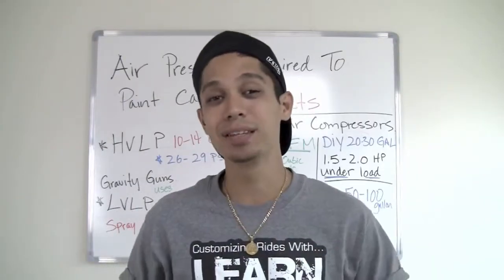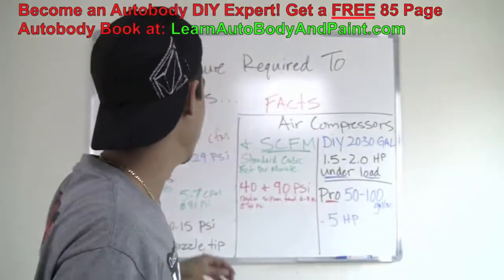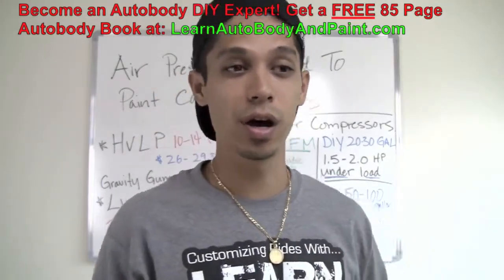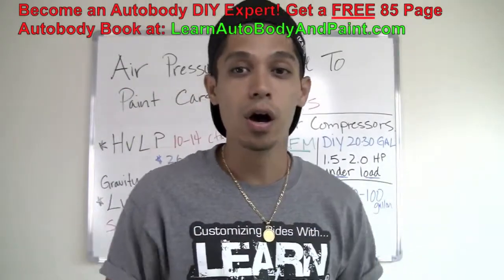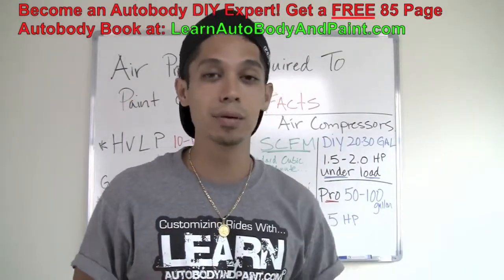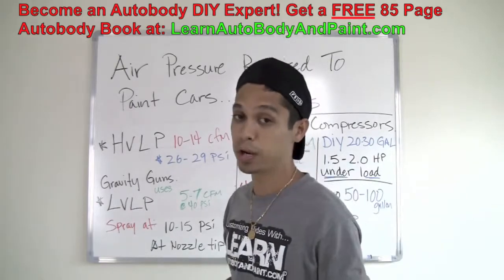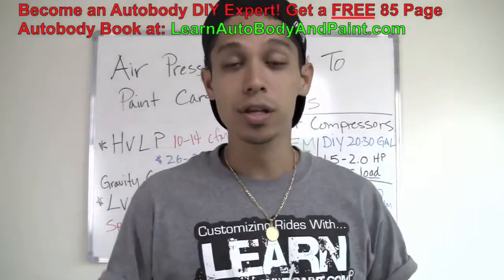What's up? Tony from LearnAutobodyandPaint.com. Thank you for watching this short video. What I'm going to talk about today is air pressure required to paint cars. It's a common question and I wanted to address that, as well as talk about some other things — not just the air pressure required at your gun to paint the cars, but also air compressor facts and CFM, high volume low pressure spray guns, and low volume low pressure spray guns and why you may want to use one.